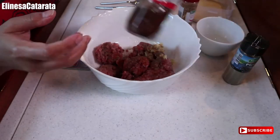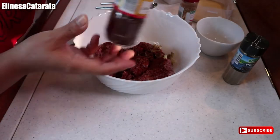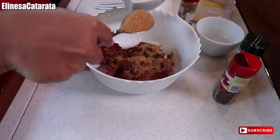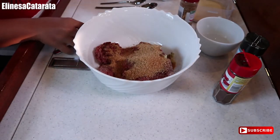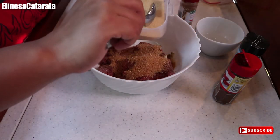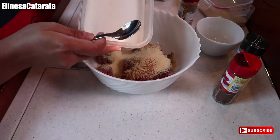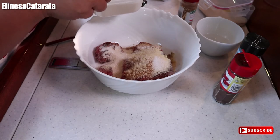So paprika — sweet paprika. Wala akong achwete, guys, hindi ako makahanap ng achwete dito, pero okay lang. Then we'll add brown sugar — maybe 1, 2, let's say 3 tablespoons, because our longanisa is sweet, diba? Then 1 tablespoon of breadcrumbs. And then about half tablespoon of glutamate — I have Vitsin here.